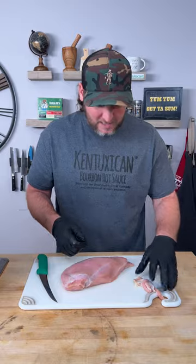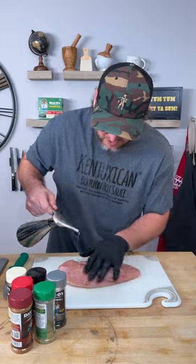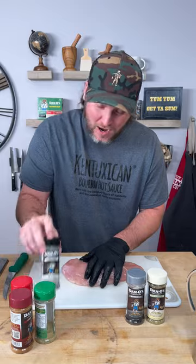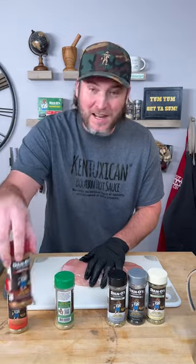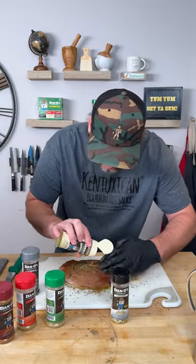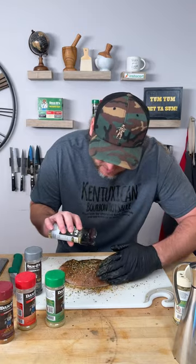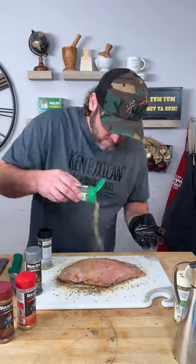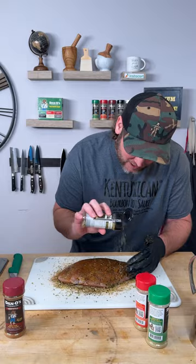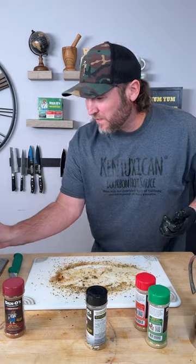We're not gonna tenderize it or anything. We're gonna take a little bit of avocado oil as our binder. For seasoning, how about some Dano's Primo, some Crunchy Original, and some Spicy Chipotle — why not try them all? For the crunchy I'm doing a little more binder since the pieces are bigger. Flip it over, do that process again, add a little more oil. The crunchy is the game changer — absolutely beautiful.